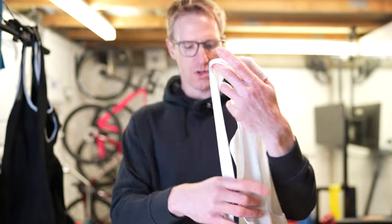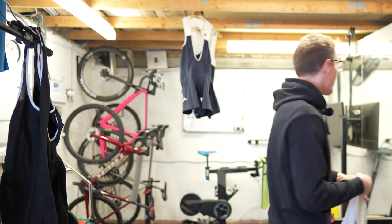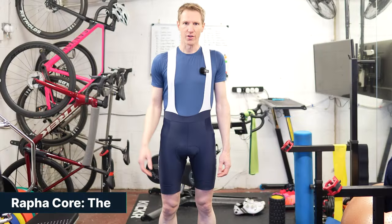And that is it. That is your Core Rapha bib shorts, with a little bit of inspirational messaging on the inside. Rapha Core bibs.